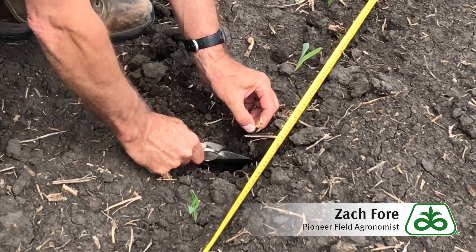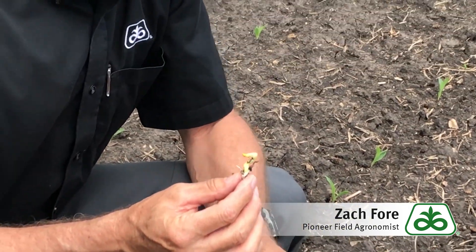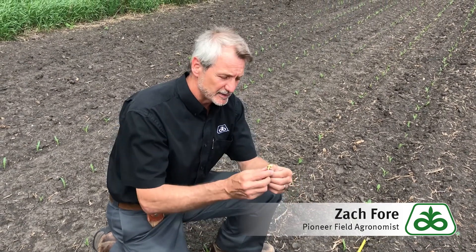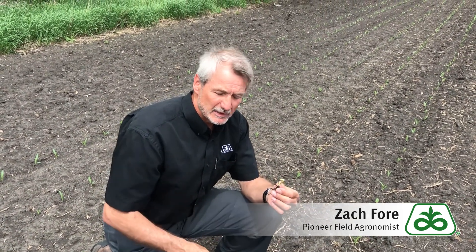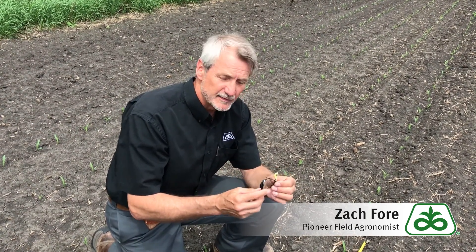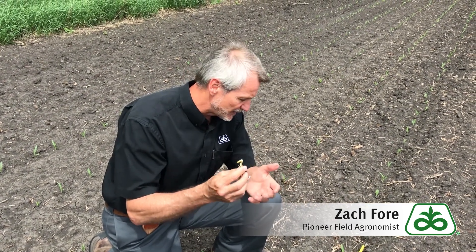We can do some digging and we can find a seed. Right here, at about the right spacing, this is the plant that we're finding — a corkscrewed coleoptile. This is a common symptom of a couple of different things. It could be crusting, but in this case we don't really see any crusting. This may more likely be cold chilling injury, where some of the cells of that coleoptile get ruptured in the germination and emergence process, and then you get that corkscrew growth of the coleoptile.